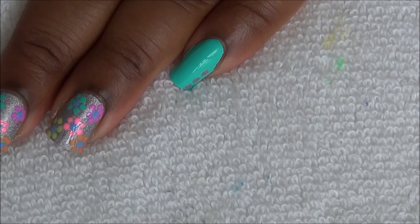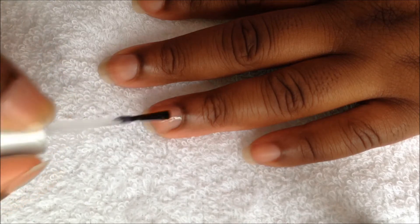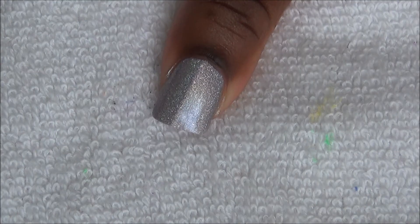Start off with a base coat, and paint your nails like this. We're going to use a medium sized dotting tool to make our flowers.